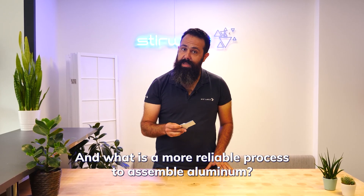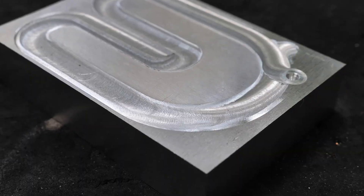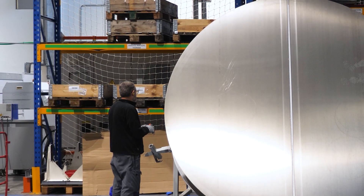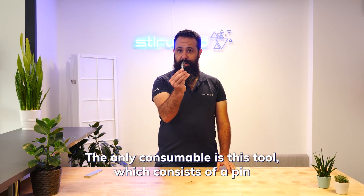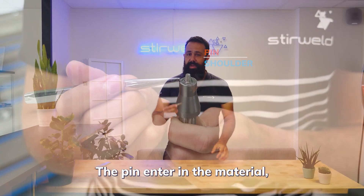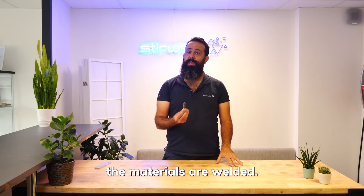And what is the most reliable process to assemble aluminum? Friction stir welding, of course. To perform this technology, also called FSW, the only consumable is this tool, which consists of a pin and a shoulder. The pin enters the material thanks to the rotation and friction of the shoulder on the parts. The materials are welded.